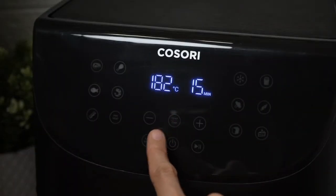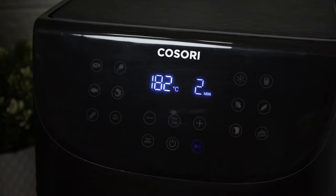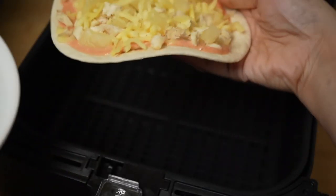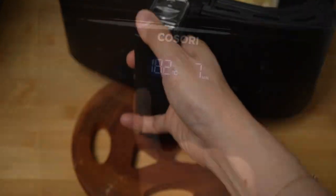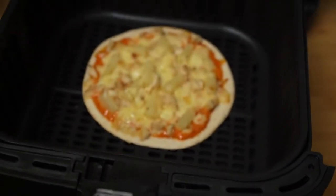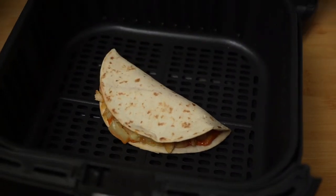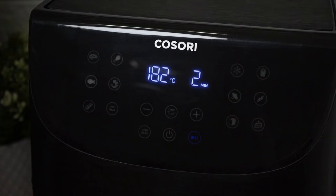Preheat to around 180 degrees Celsius or 350 degrees Fahrenheit for two minutes. After preheating, place the pizza on the air fryer basket and cook it for three minutes. After three minutes, fold it and you're basically done — you can serve it at this point. But I like my crust to be a bit crispy, so I cook it for two more minutes.